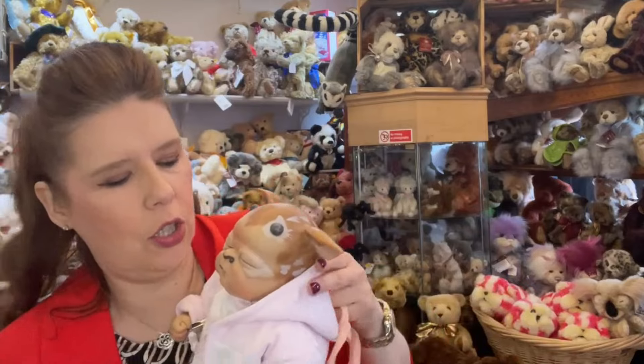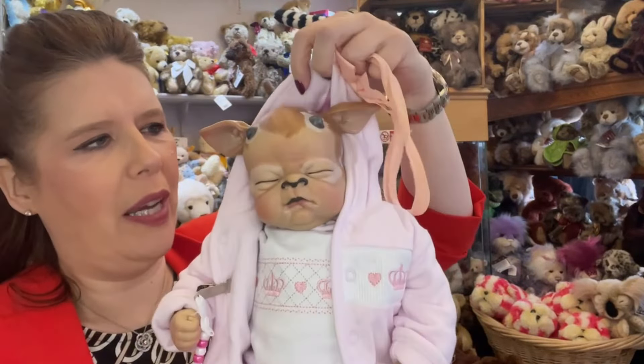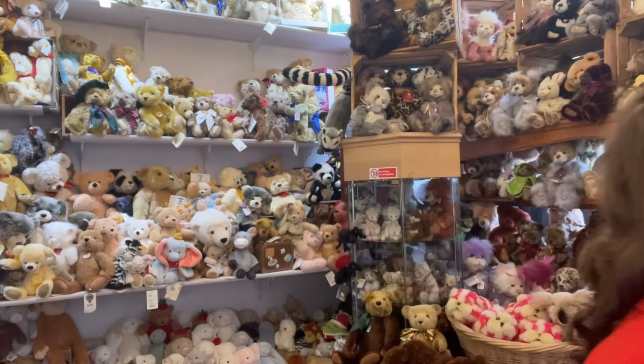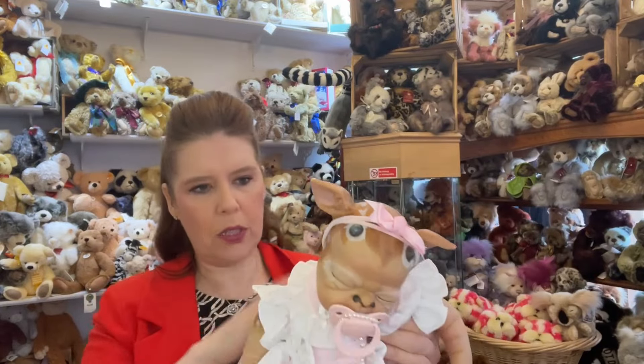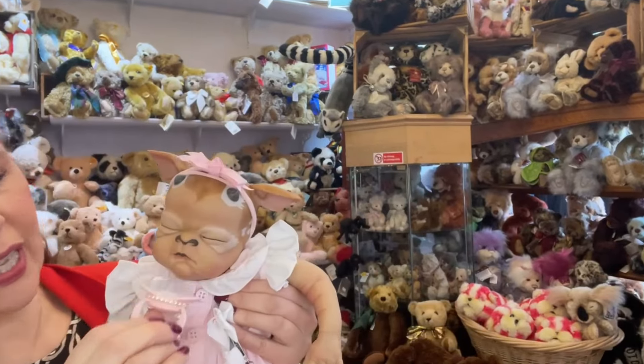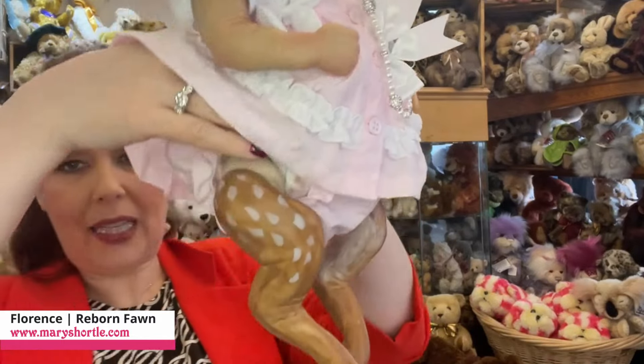I can show you on the next one actually, because she's wearing a little dress. But again, how you dress them, you can make them look like cute little babies. So the next one we've put in a dress, so you can actually see the body a little bit easier — she looks beautiful in her dress as well. And again, they do have the magnetic mouth, so you can just put the dummy on there.